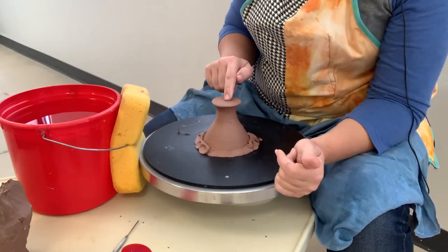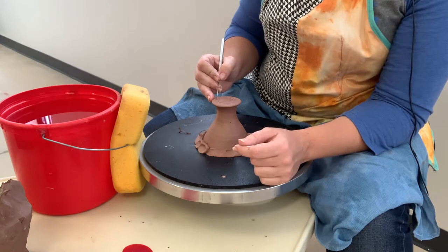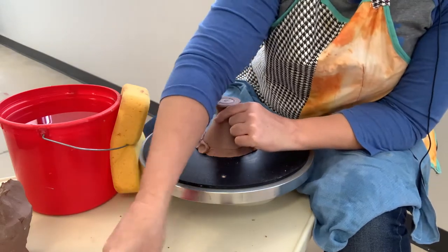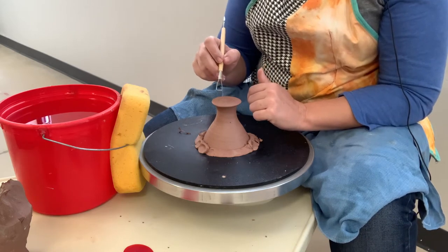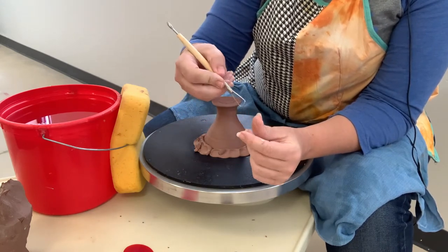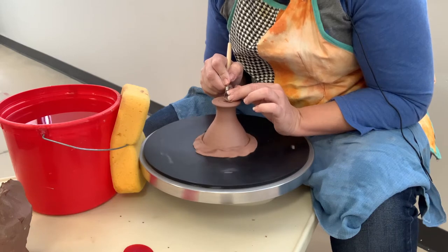Now we're going to trim the center part out of this. I'll draw a line — I want to leave a good amount that will be attached to the cup above it, but I do want to trim out the center because it's really heavy. At roughly an inch and a half thick, it will likely explode in the kiln even if I let it dry for a long time. I'll use my small loop tool, holding it more like a pencil with my fingers close to the working edge for control. I start with a corner and slowly let that tool work its way down.